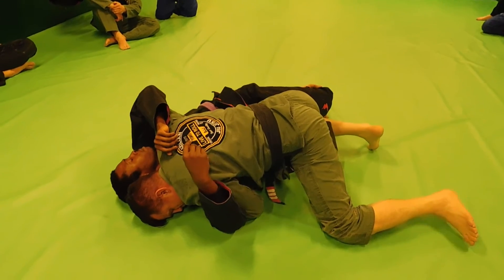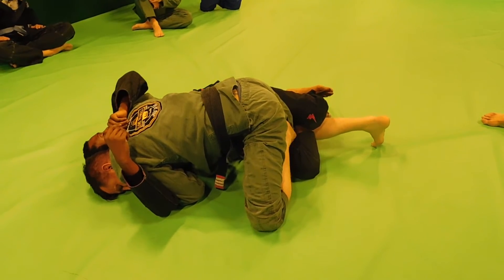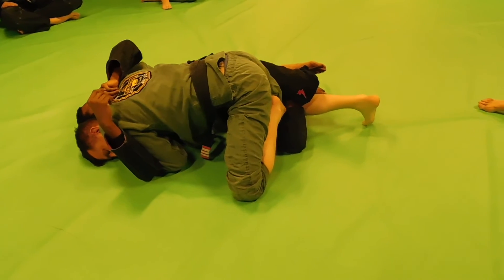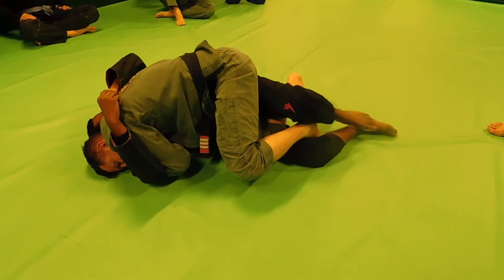Now once I've gotten to this point, I'm going to take this foot and hook it up and over the top of his thigh. If I can hook my instep inside like I'm doing right now, I will. From here, I'm just going to look to push with this leg and push my knee through. Keep going, keep going.